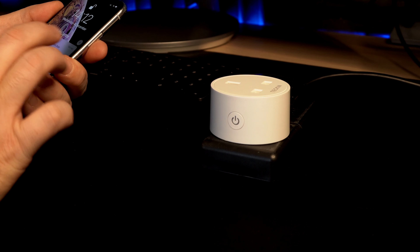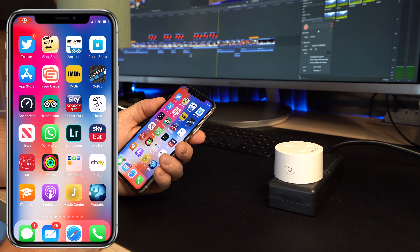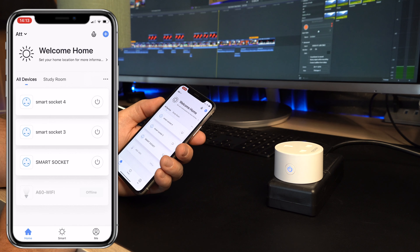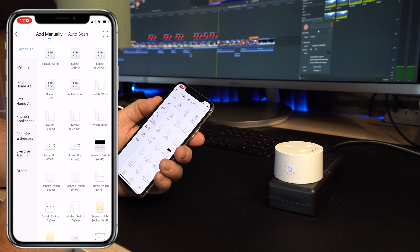So to get this thing set up, you first of all need to download the appropriate app. For me, it's an app called SmartThings, so make sure you download that. I've already set up some other devices on this app, but what you would need to do is press the blue plus at the top right-hand corner of the screen.